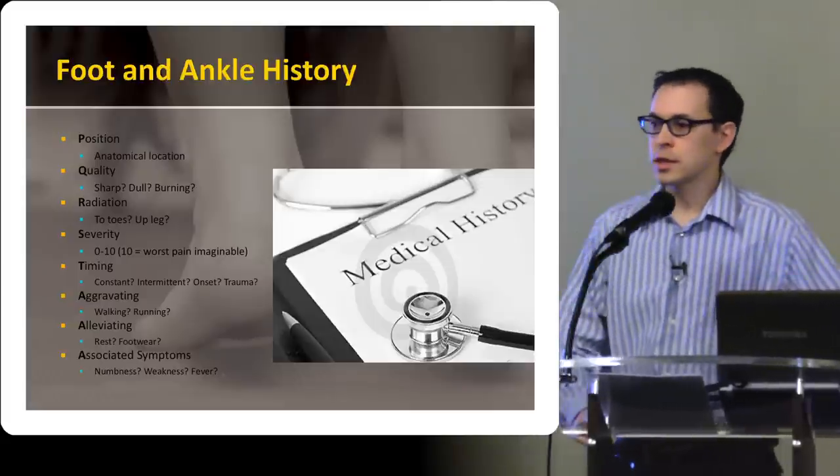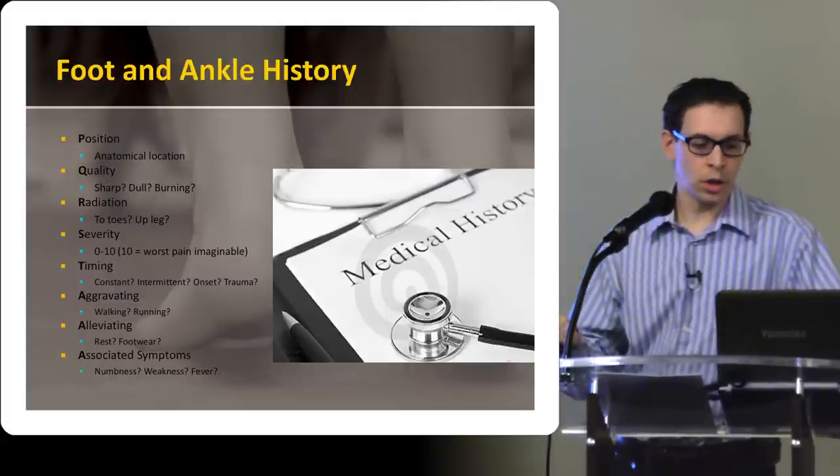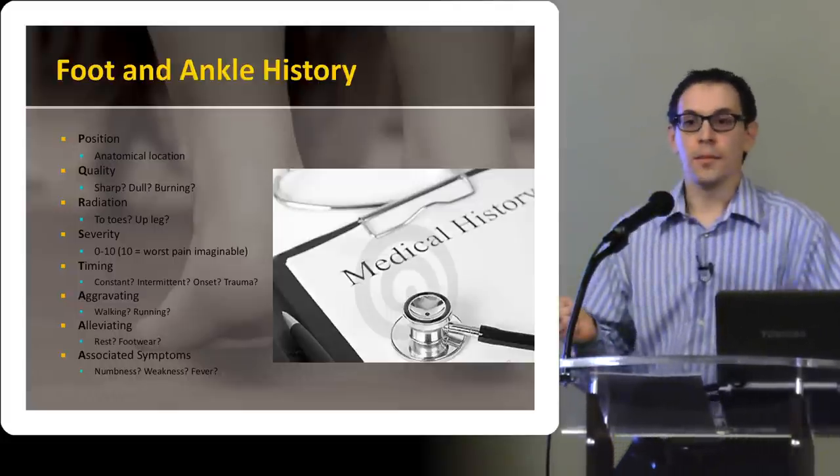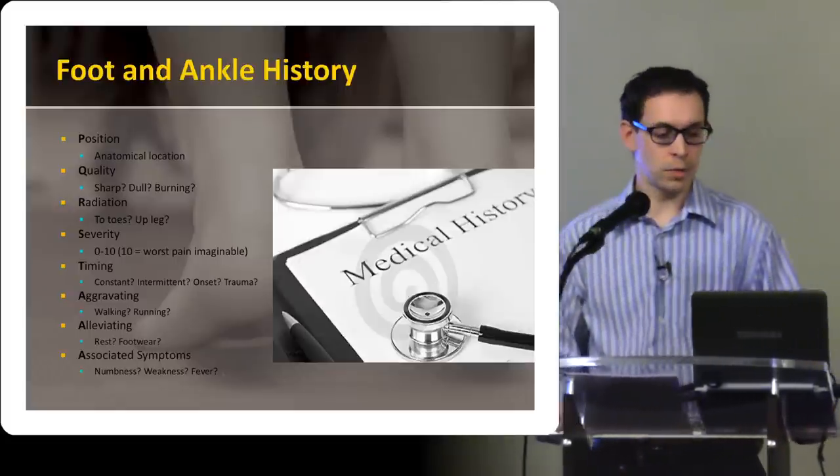And then of course there are also associated symptoms. We talked a little bit about numbness — maybe something neurological going on — weakness, or fever. So you've got to, again, just keep in the back of your mind the septic joint, because that's something you don't want to miss.